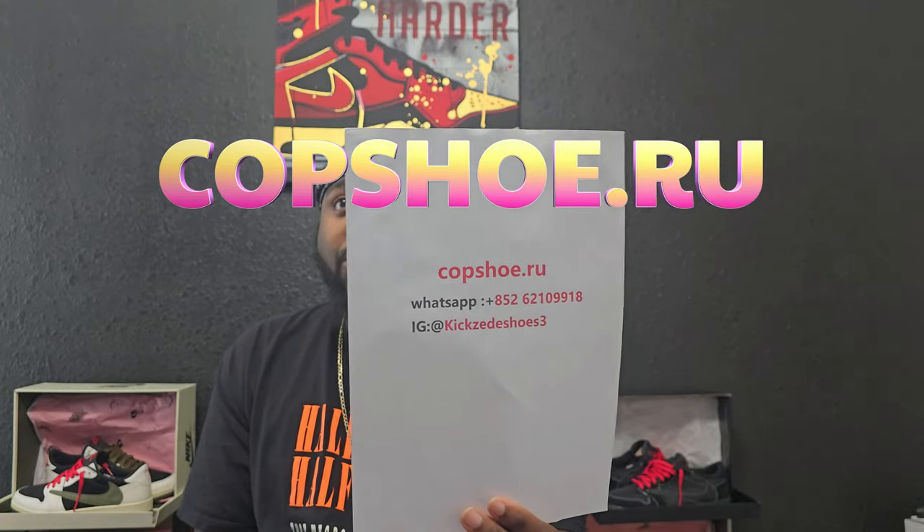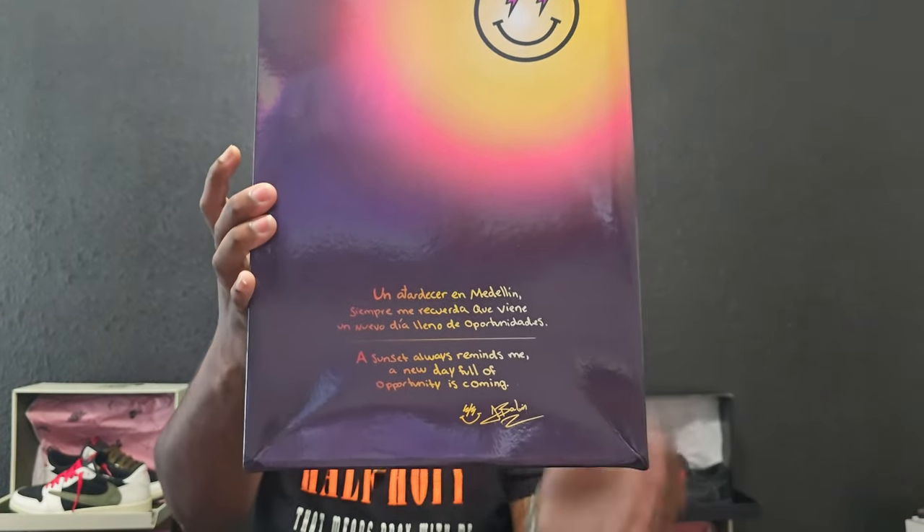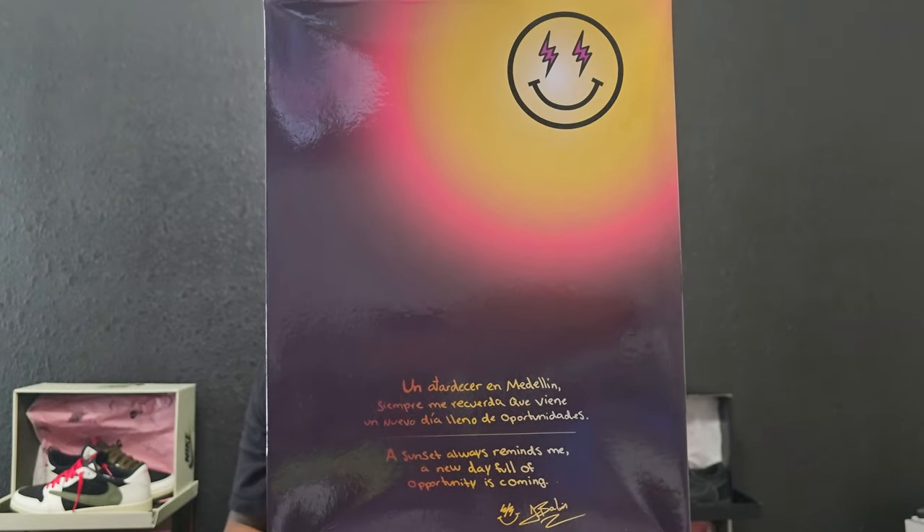Today this shoe we got — I don't want to say it's over hype, I don't want to say it's under hype, but it is a hype shoe that is releasing next weekend. And I was able to get it early from my good people over at Cop Shoe — shout out to them. This is their WhatsApp, their website and their IG. This shoe is releasing this coming weekend on the 22nd, and the shoe I am talking about is going to be the Retro 3, Jay Babblin.